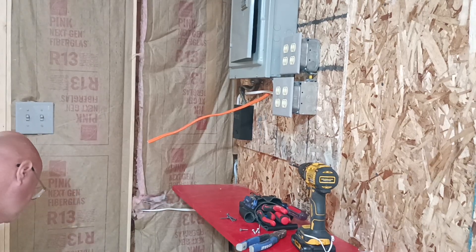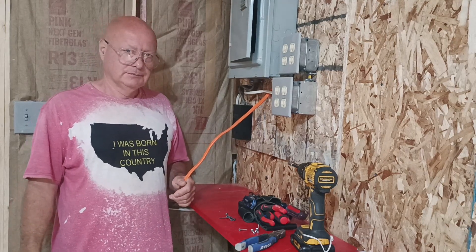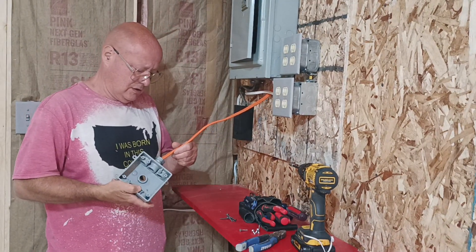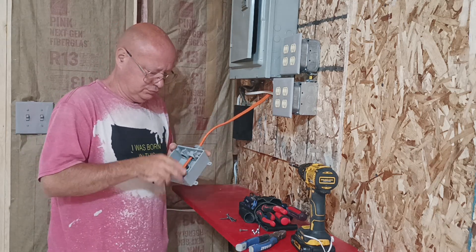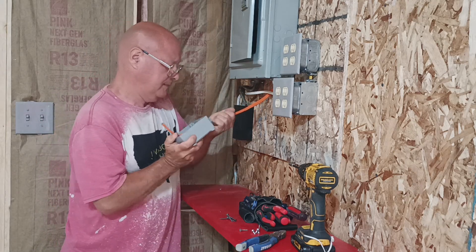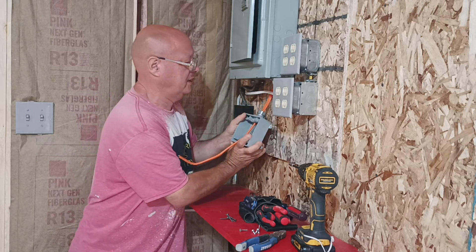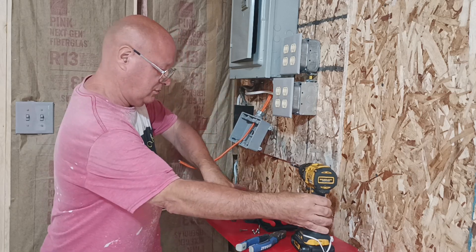We're going to be putting up an RV outlet. We'll put our M2 with ground into our connector here. It's indoors, so we don't have to have the weatherproof box, but we have it so we're going to use it. And we'll screw it onto the wall with our screw gun here.